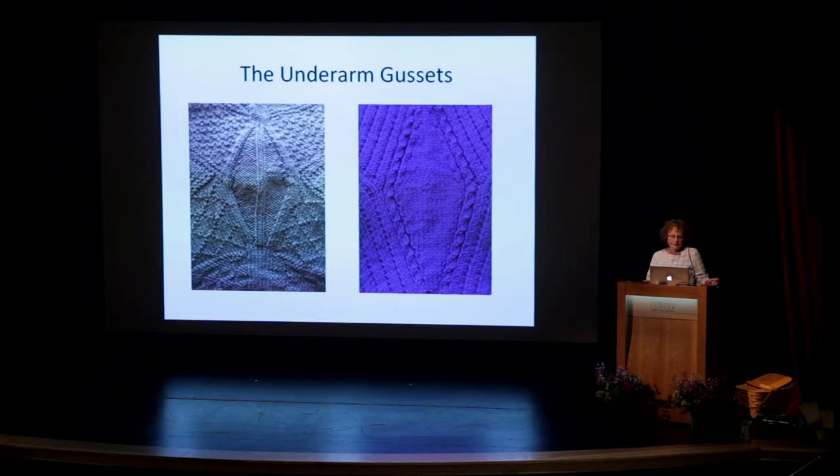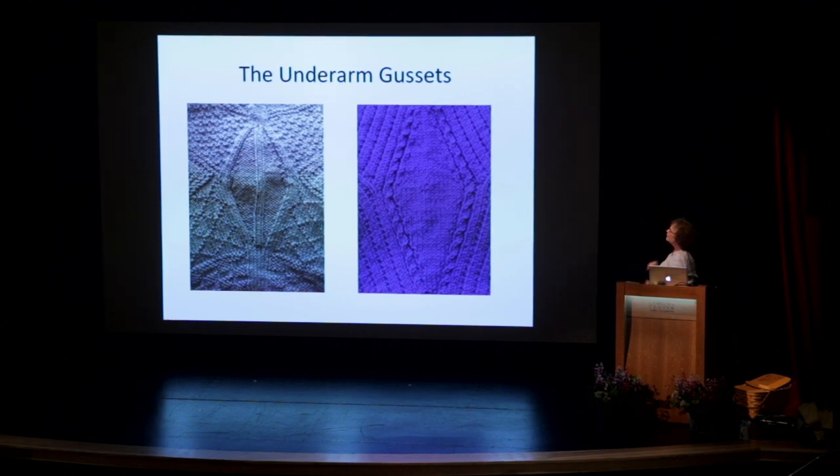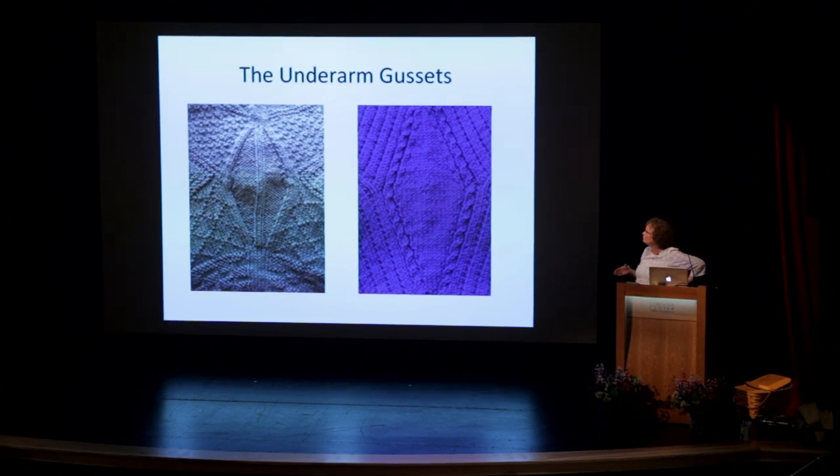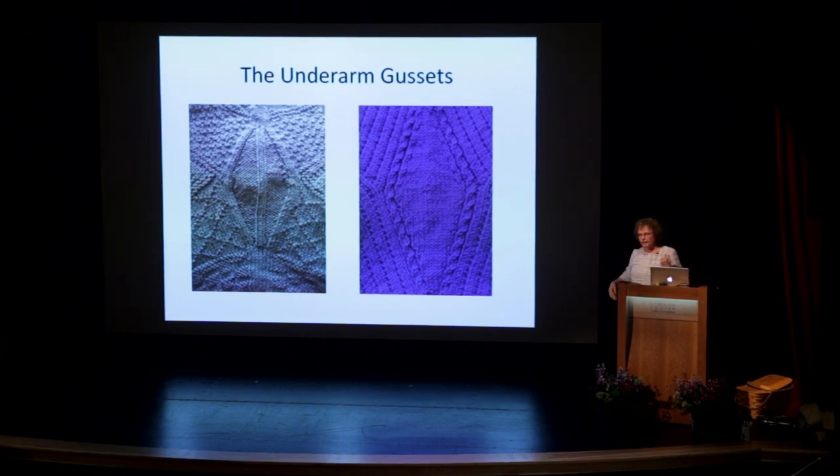The underarm gussets were really the hallmark of the Gansey. One version is in reverse stockinette — I would say that's a more modern adaptation. The seam stitches go around and through the Gansey gusset, and this one has cables around the gusset. These seam stitches start at the beginning of the Gansey, go all the way up, and come around the gusset.